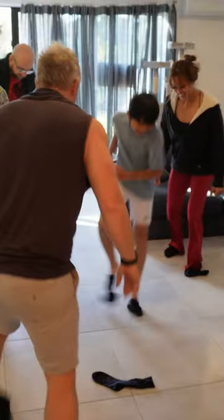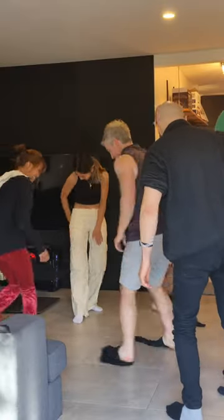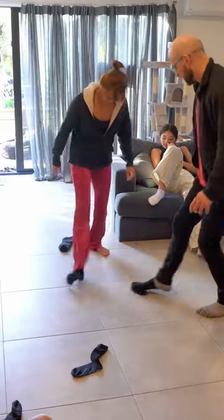everyone then needs to try to step on each other's socks in order to pull them off. But be careful — if you lose both your socks, you are out of the game. The last player remaining who is still wearing their floppy socks wins the game.